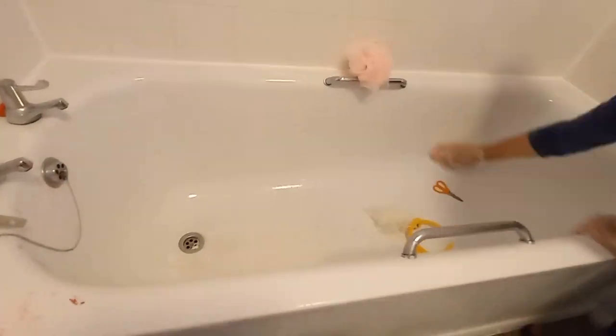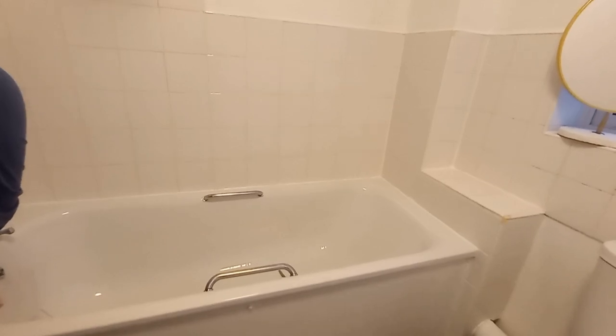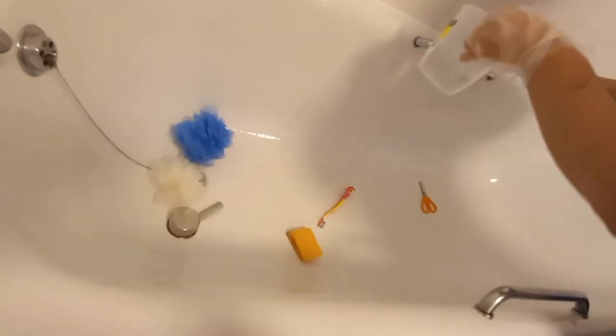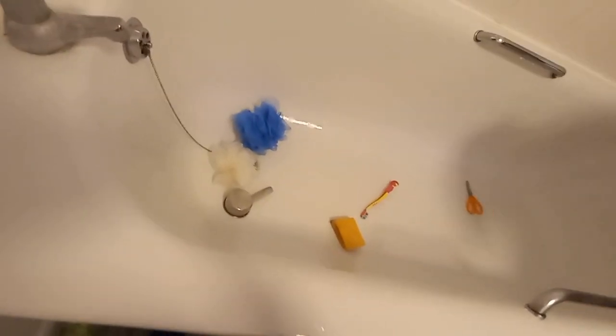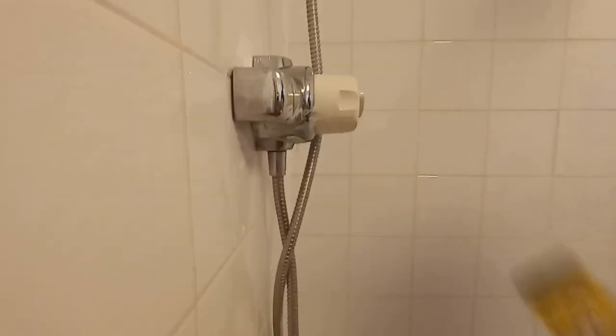Whenever me or the kids have a bath, I clean the bath straight away. When we take the water out, the kids start getting dressed and I take a sponge with two or three drops of fairy liquid and clean the whole bath, then pour some water over it. When we have a bath or shower, water stays and creates stains — after a long time your bath won't be shiny. If you want it to look nice, clean it right after every bath, otherwise you get watermarks and green on the sides and it looks terrible.